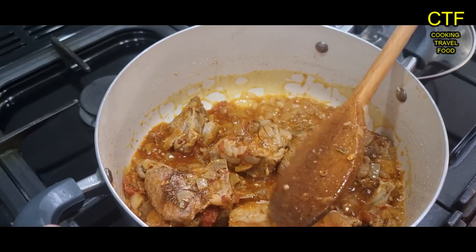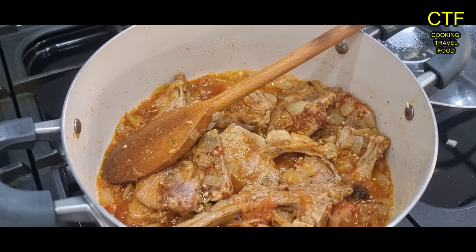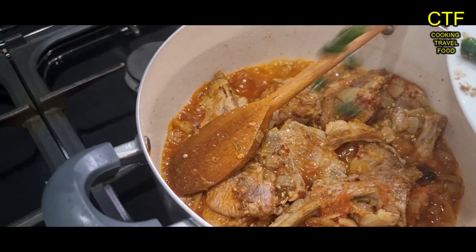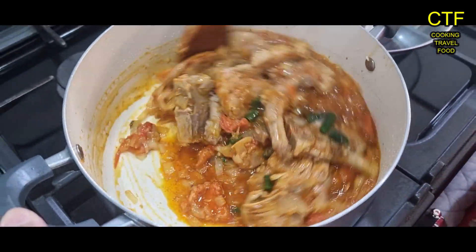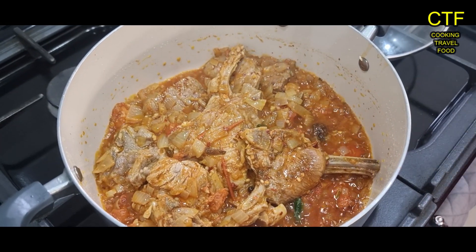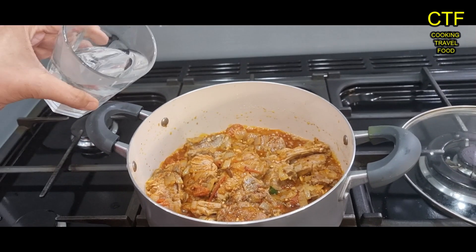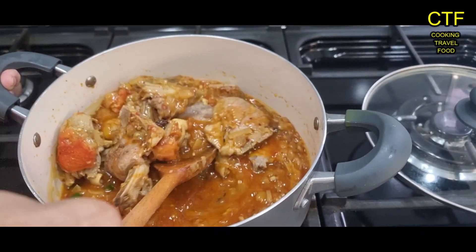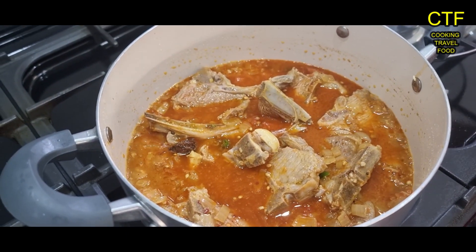You can also put in an herb called methi, but I don't really like that one so I don't bother with it — though some people do, and it does give a nice taste and smell. Green chillies have gone in too. We're going to add in a little bit of water — basically three quarters of a glass. The lid's going on now.